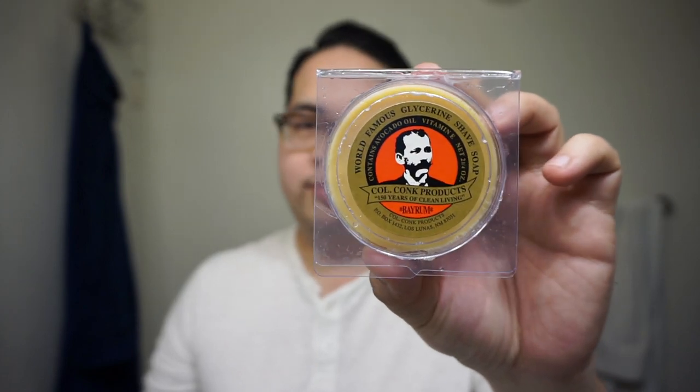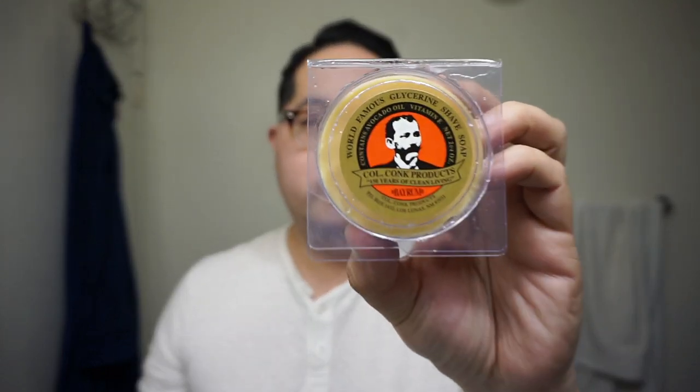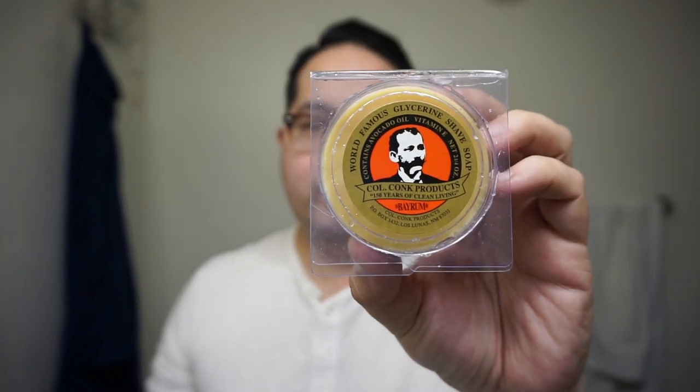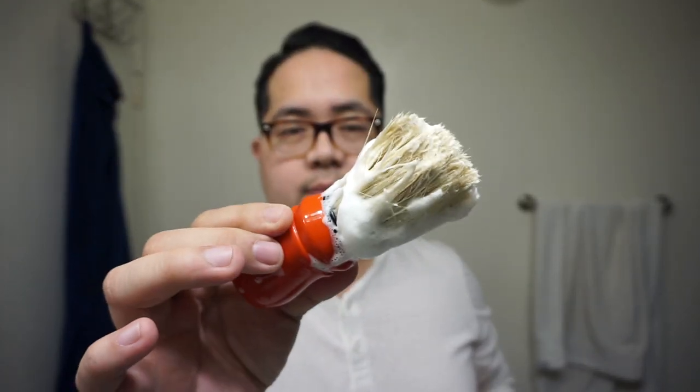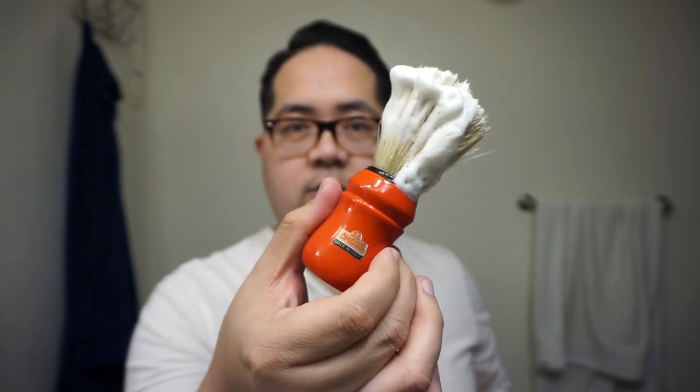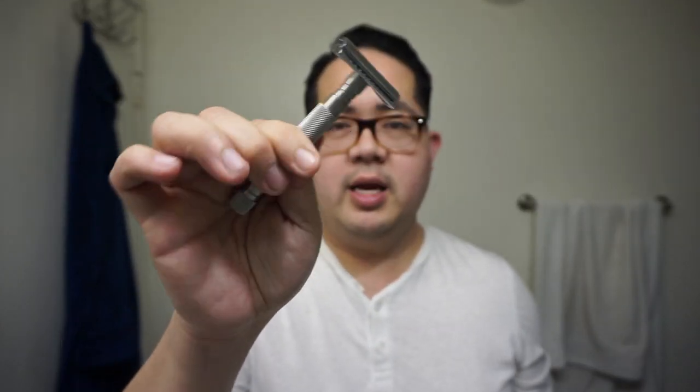This is a classic soap from Colonel Conk. At the time of this recording, this may be dollar for dollar the cheapest soap price-wise on West Coast Shaving. I have it loaded here on what may be the most inexpensive brush on West Coast Shaving — this is the Omega 10049, a boar hair brush in a nice red handle. For the razor, it's a classic Wesco shaving 78S, with a Rapira blade on its first use.